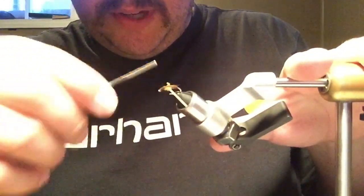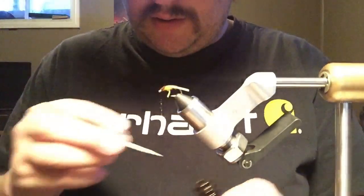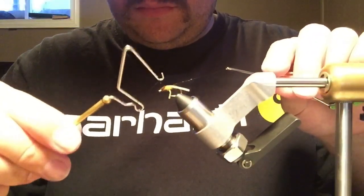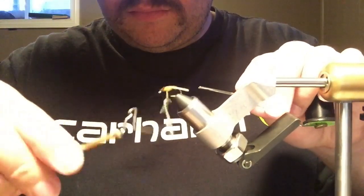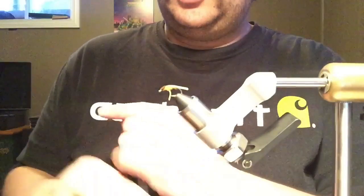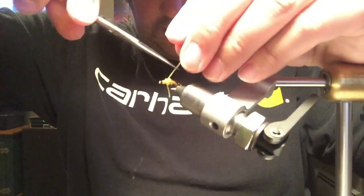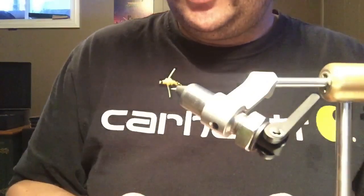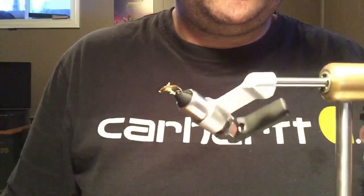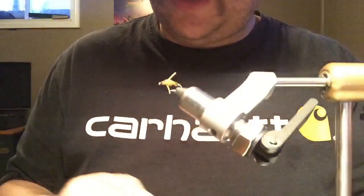We'll just finish that up. Put a little head cement on the thread before finishing it off. We'll trim these legs — I don't really pay too much attention to the length. A back swimmer has longer legs than a boatman, so if you think they're too long you just cut them off at the lake or pond.